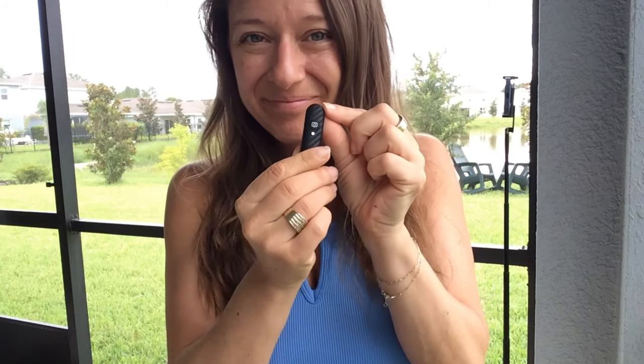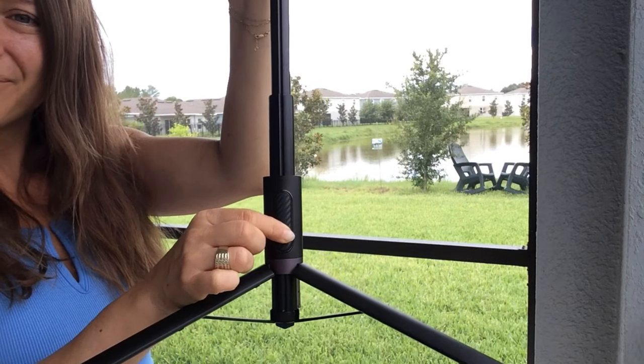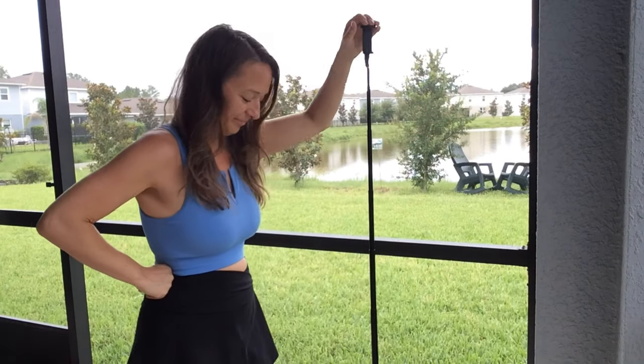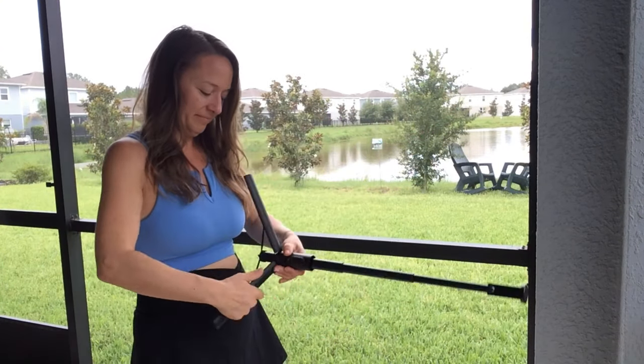One of the things I love most about this tripod is its portability. When collapsed, it's compact enough to throw in my backpack or camera bag without taking up too much space. And when it's time to set it up again, the quick release legs and intuitive design make it a snap to get everything in place.